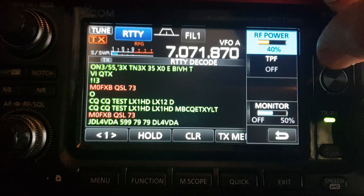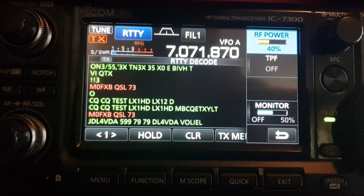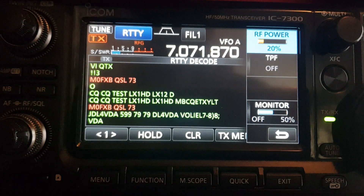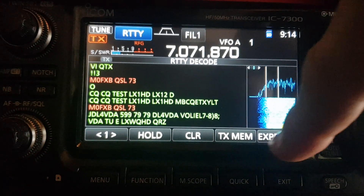Let's try it there. Hopefully my SWR is not too bad. So 40% — let's do... no, that's just a bit high I think for RTTY. Let's do 20. See if I get told off for transmitting at the wrong time.